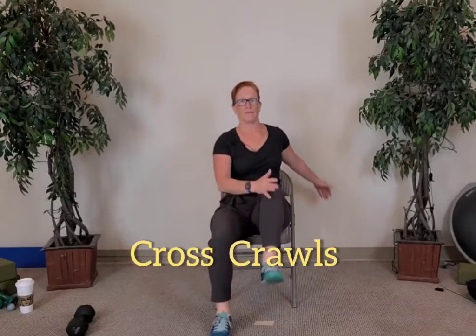Let's go back to that cross crawl — ten, nine, seven, six, five, four, last three, last two, and last one. Good — roll your shoulders up, back, and around.